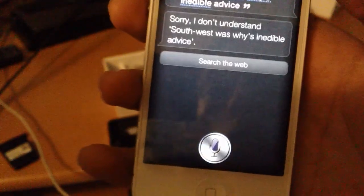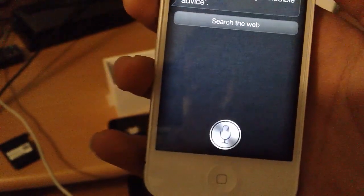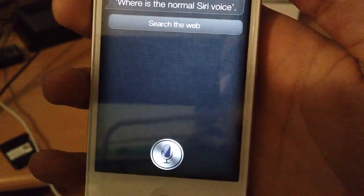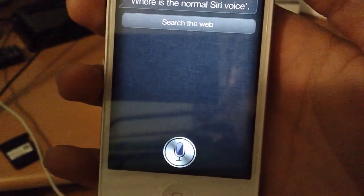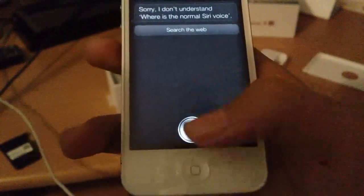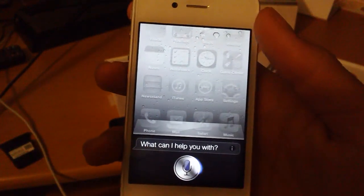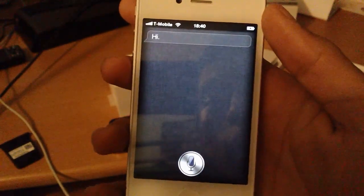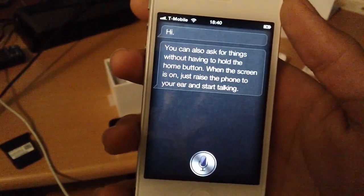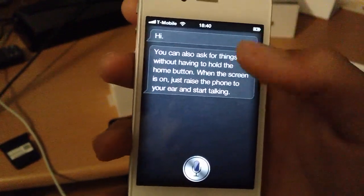Maybe I was talking before. Sorry, I don't understand. Where is the normal Siri voice? You know what, this phone is stupid. Maybe I can change it in the settings. Hello? Hi — there's Siri. You can also ask for things without having to hold the home button. When the screen is on, just raise the phone to your ear and start talking. Ok, that's awesome.